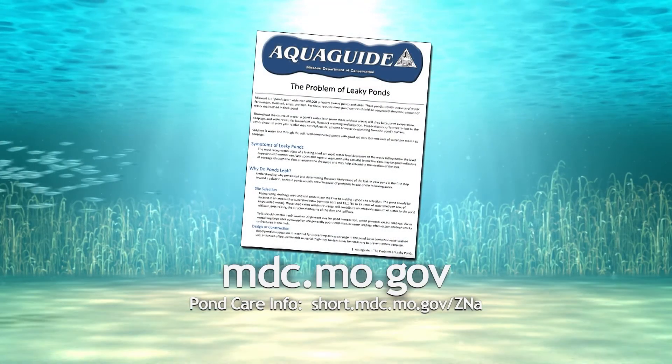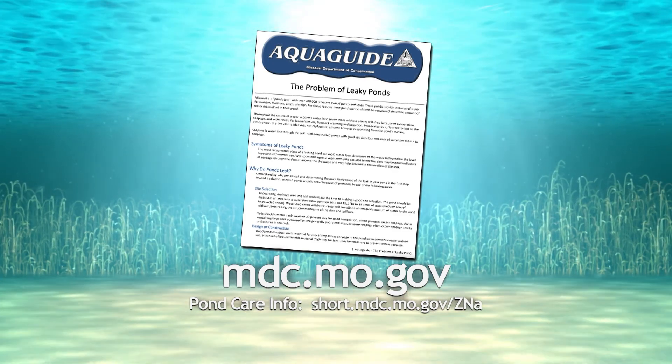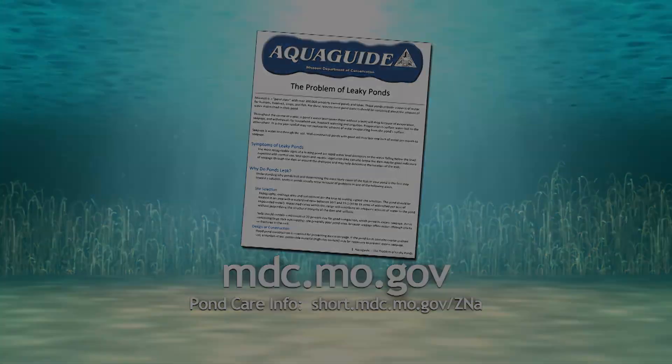For more details about leaky ponds, check out this free aqua guide available on our website.